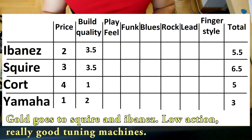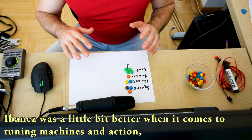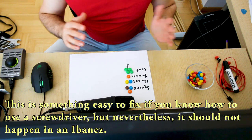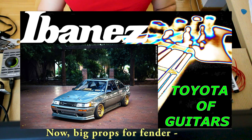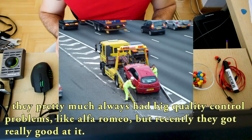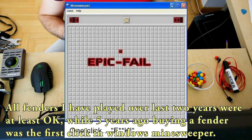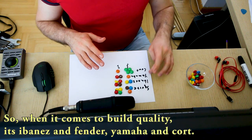Gold goes to Squire and Ibanez: low action, really good tuning machines. Ibanez was a little bit better than Fender when it comes to tuning machines and action, but the output jack on the guitar we got was faulty — you had to really shove the cable in to get it to click. This is something easy to fix if you know how to use a screwdriver, but it should not happen in an Ibanez. Ibanez is like the Toyota of guitars — it's really reliable. And big props for Fender: they pretty much always had big quality control problems like Alfa Romeo, but recently it looks like they got over it. So when it comes to build quality it's Ibanez and Fender, and then Yamaha and Kord.